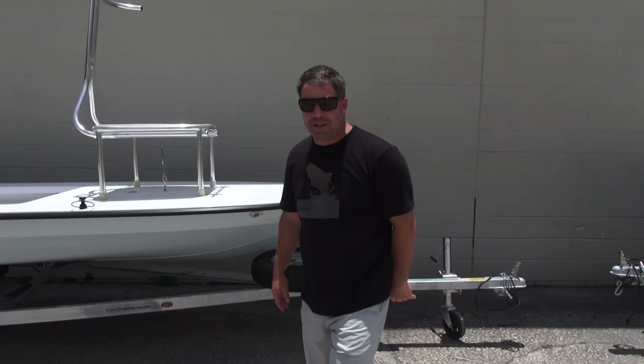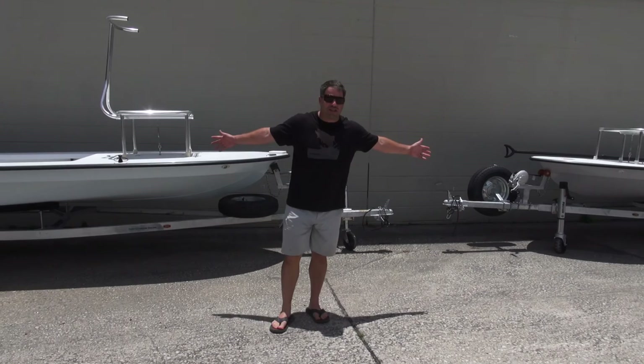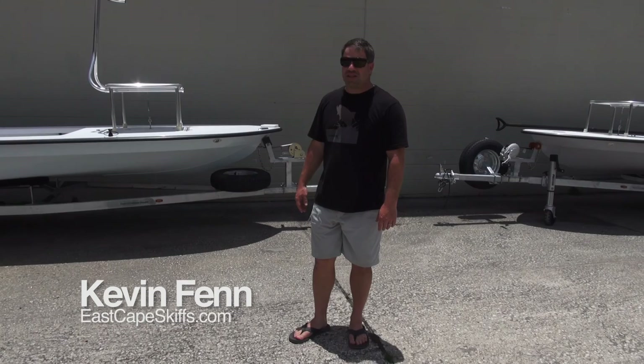You're looking at two different boats, two different colors, two different setups, but they both see the potential in the Glide. They both already experienced East Cape, and like always, they're repeat customers. I say it all the time: pictures don't do this thing justice. You guys are going to see these out here on the water. But if you're looking for a skiff from a quality builder — we've been around the longest — passion is what we're made of, guys. Y'all take care. These are sick. Peace.